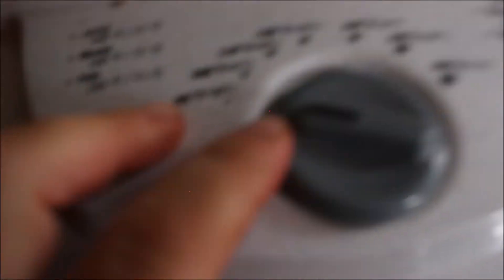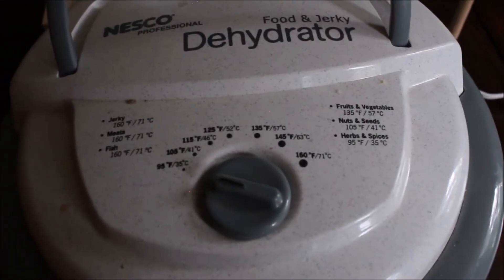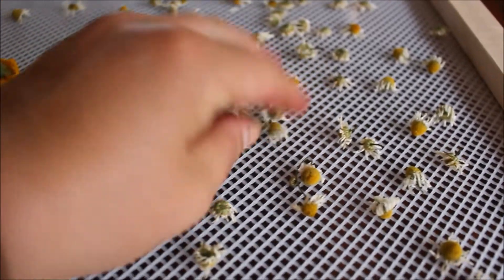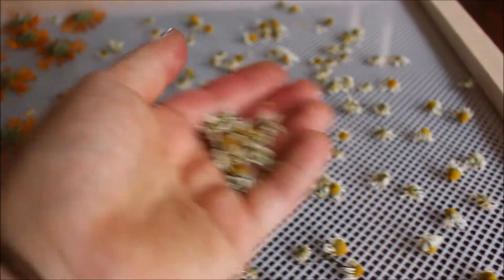With my flowers all set to go on the dehydrator, I'm just gonna plop the top on and make sure it's set to the herbs and spices setting, which is 95 degrees Fahrenheit, and get this going. To make my tea, I'm just gonna grab a handful of these flowers that have already dried pretty well.